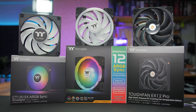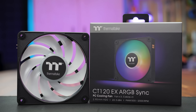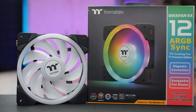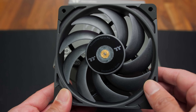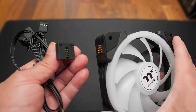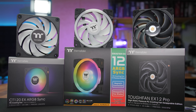Today's video is brought to you by Thermaltake's EX series fans featuring magnetic force connectors that can daisy chain fans together to simplify installation and cable management. CT120 EX fans feature solid all-around performance and a touch of tasteful RGB lighting. The Swafan EX series revolutionized case fans by adding swappable fan blades, and the Tuff Fan EX Pro series sports best-in-class high static pressure for use with radiators and an aggressive all-black design. All of them feature larger magnetic force connectors for easy wiring. For more on the EX series fans from Thermaltake, click the sponsor link in the video description.